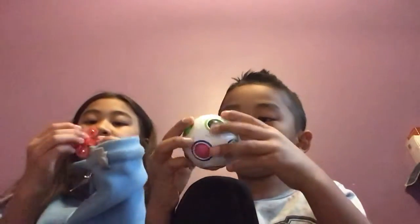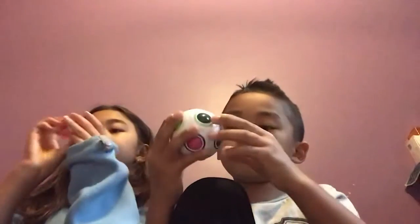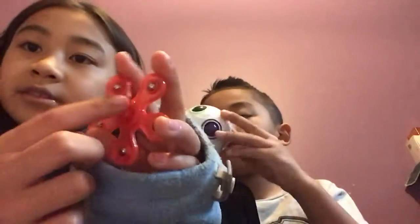Jordan, do you want to pick one, or can I do it? Why don't you put the red one? The weird thing is that the fidget spinner has this doll on it — it's weird, but it's still really fun.